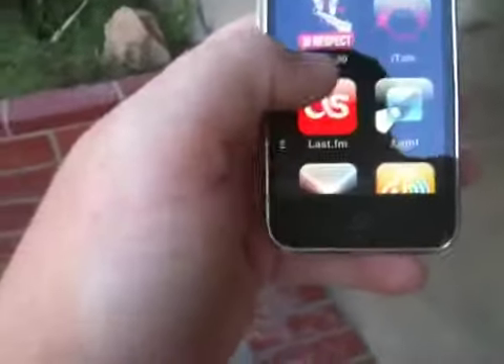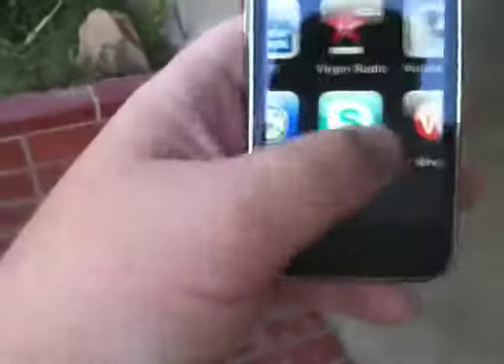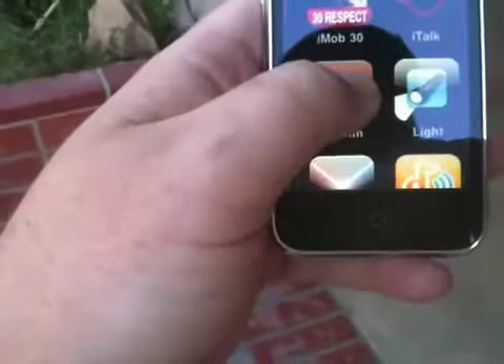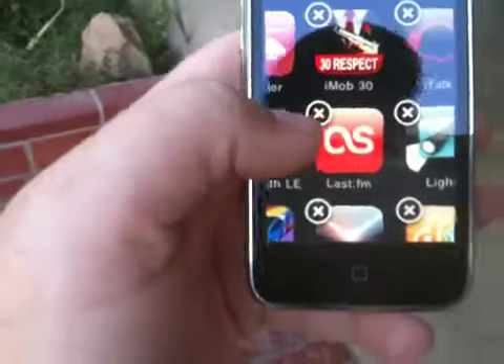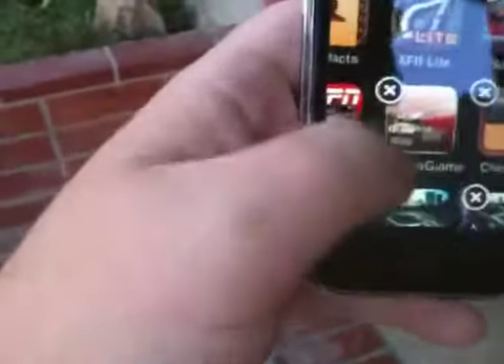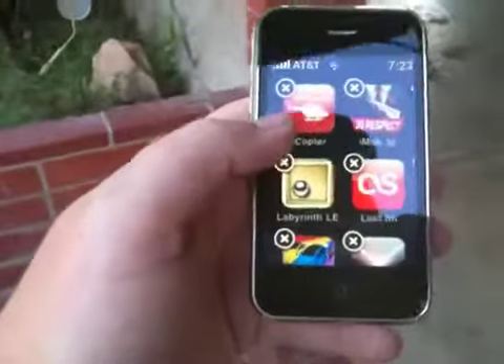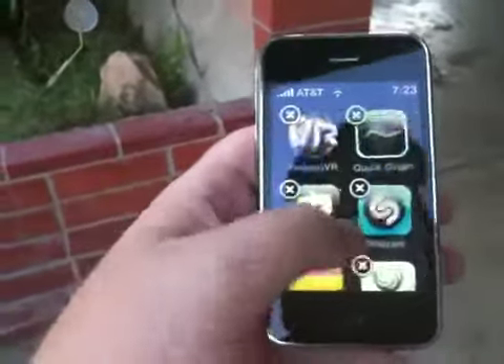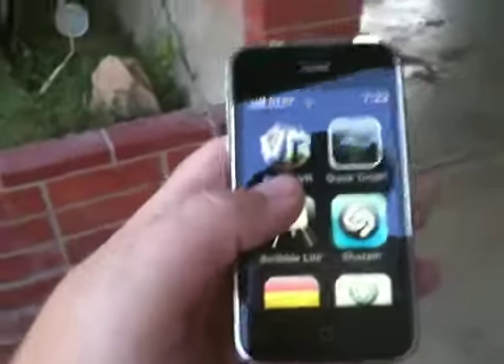Let's go into an app where we can go into landscape mode. Mail — the problem is I can't zoom around and get the mail icon. Is there an app that does landscape mode? Except for mail, I can't get to it. So let's see if Shazam does landscape mode, or Quick Draft.